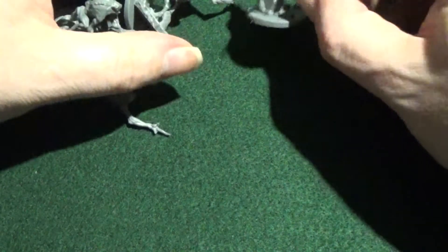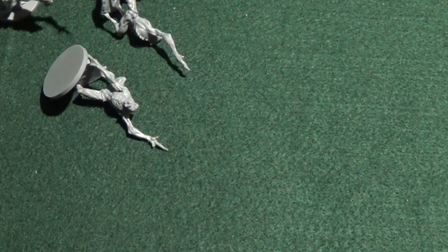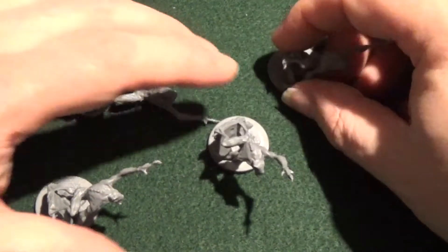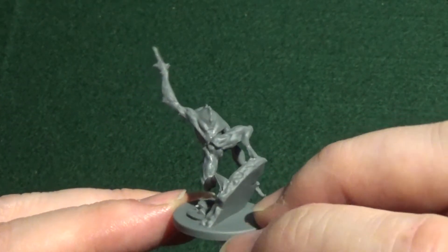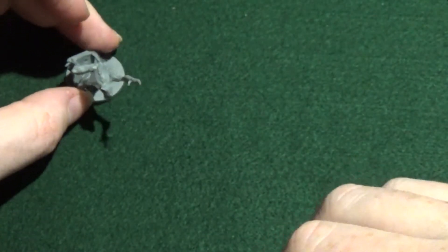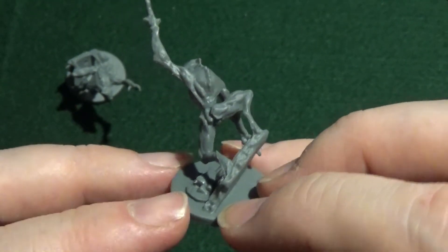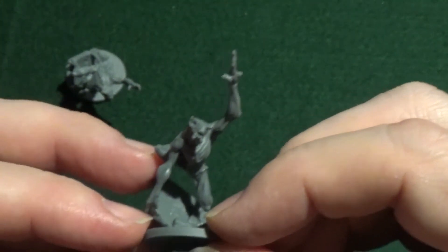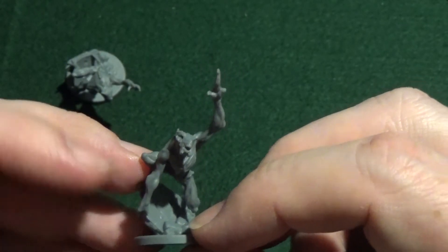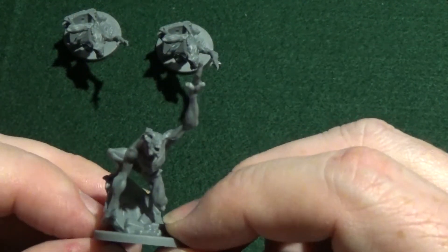Let's open these little ones first and have a look at the Encounter cards. Level 1s and Level 2s — quite a lot more Level 1s. Next we have the Activation cards, both Level 3.